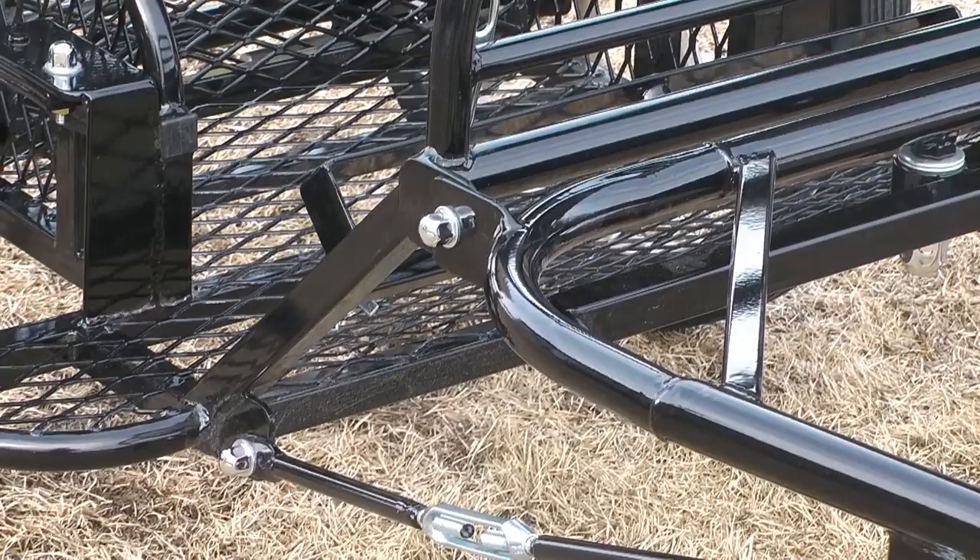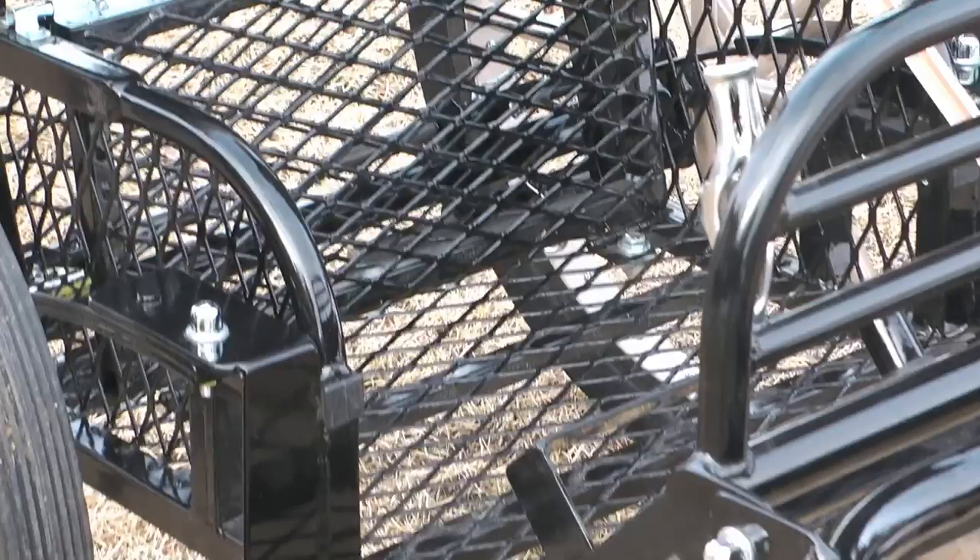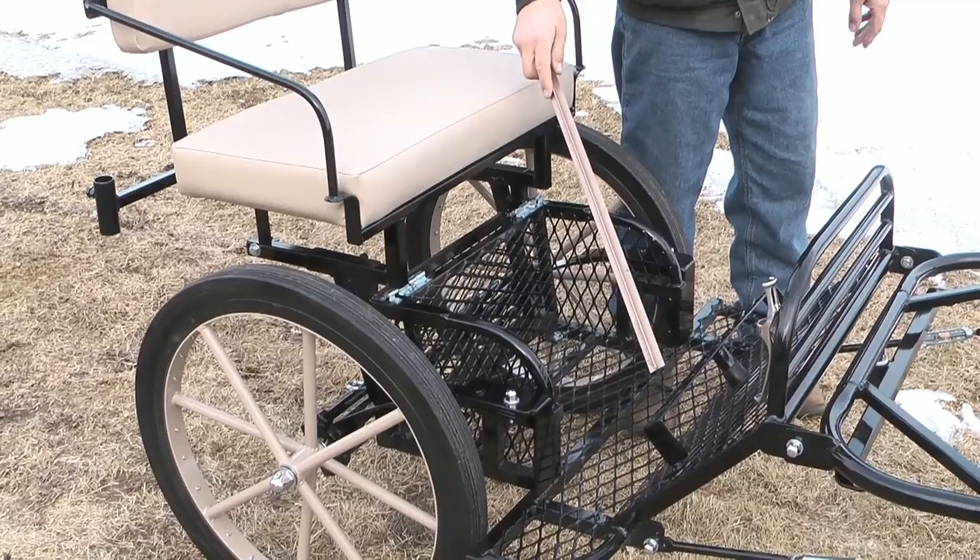I have a foot brace in this cart so that it accommodates shorter leg lengths and allows the seat to be back where it needs to be for balance, and you can still rest your feet on here and be comfortable.